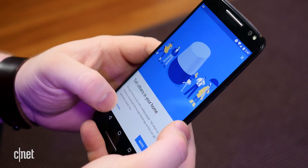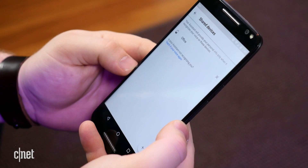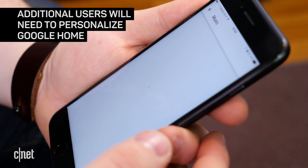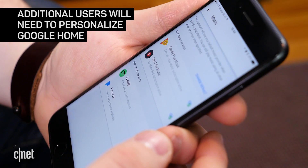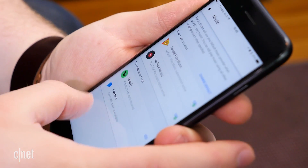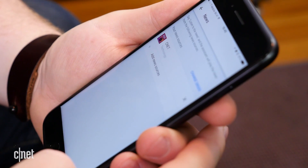Additional users will need to download the Google Home app and go through the same setup process. But since their account might not have already been connected, they will need to link their own music accounts and personalize the Google Home preferences to their liking by customizing news sources and linking their Netflix account.